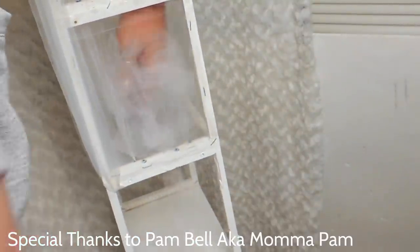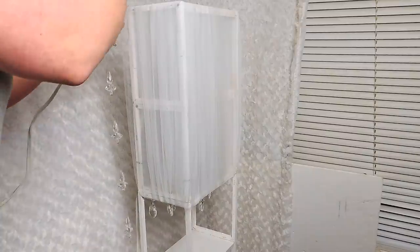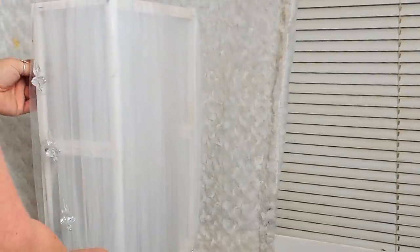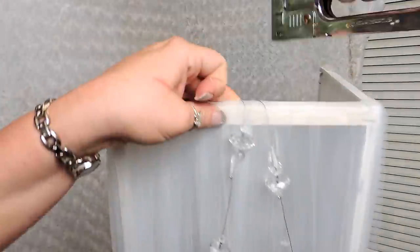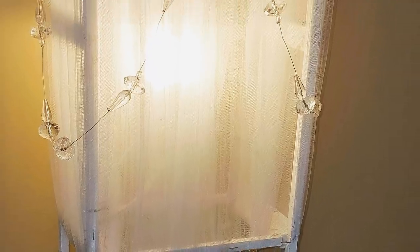Once I made my way around, I decided to add a strand of gems sent to me by one of my subscribers, Pam Bale — thank you so much Pam! I love this strand; it's so unique and just gives a nice touch of elegance. I draped them on each side and stapled the strand in place at the top of the frame.